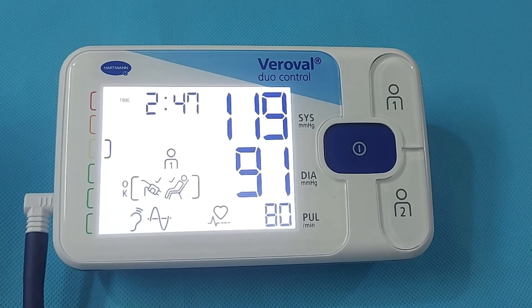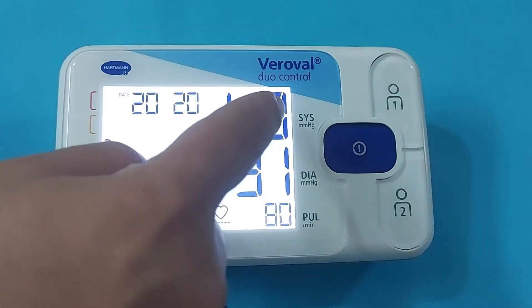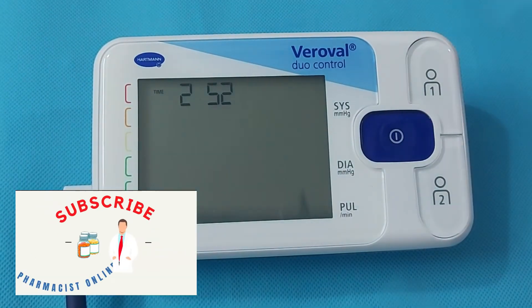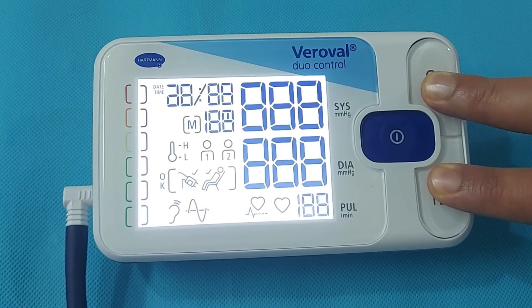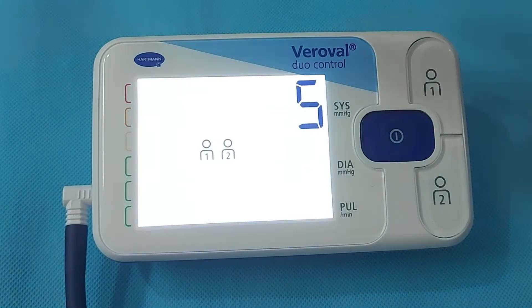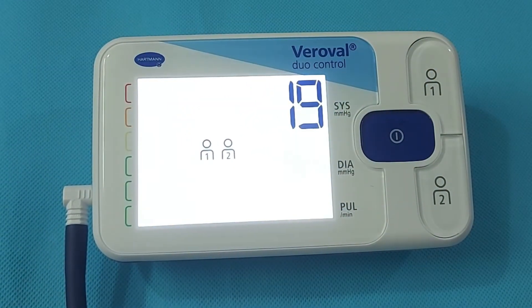The blood pressure readings are displayed in systolic, diastolic, and pulse rate. If you want to check your guest's blood pressure but do not want to keep the readings on the monitor, hold both User 1 and User 2 buttons simultaneously for a few seconds. Both User 1 and User 2 signs will appear on the screen and blood pressure measurement will begin.